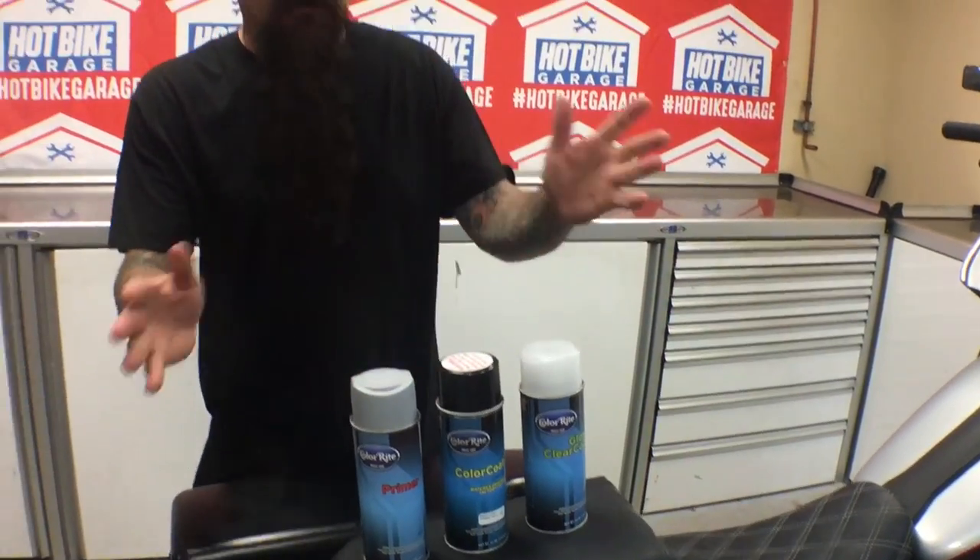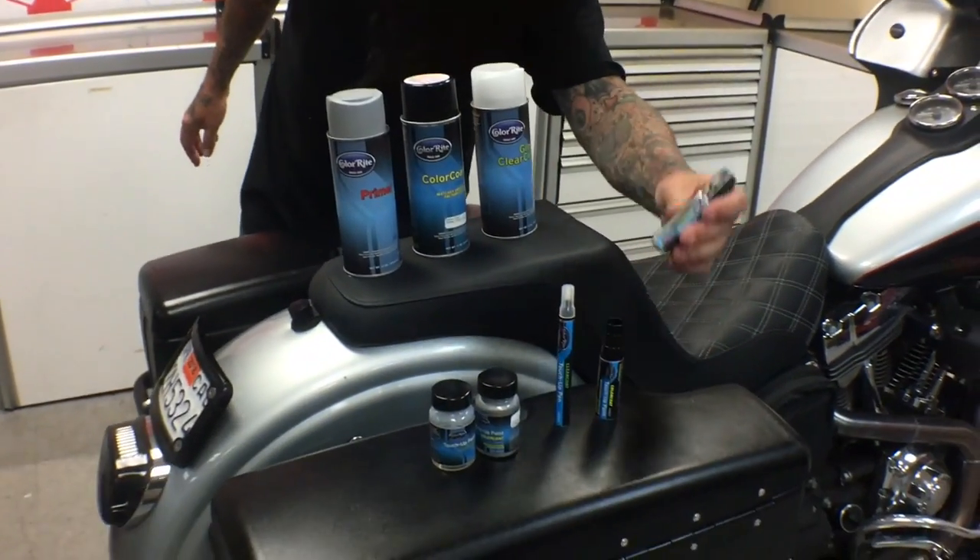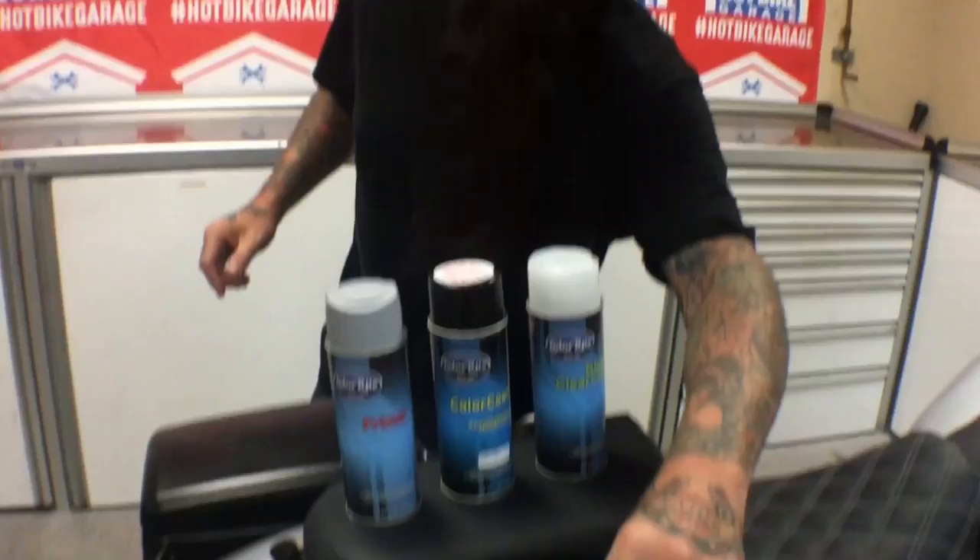No matter what kind of paint issue you have, ColorRite has a solution size for you. If you wanted to repaint a whole bike in OEM color, you can buy it in quarts. If you wanted to paint a fairing or something really quickly, they have spray paints. They also have smaller touch-up bottles and even tinier bottles with shakers in them for small abrasions and rock chips. And finally, they even come in a paint pen.